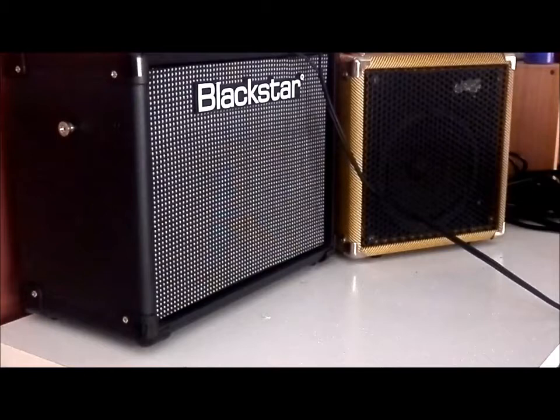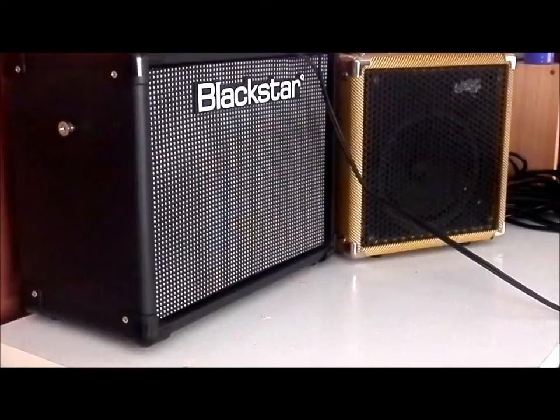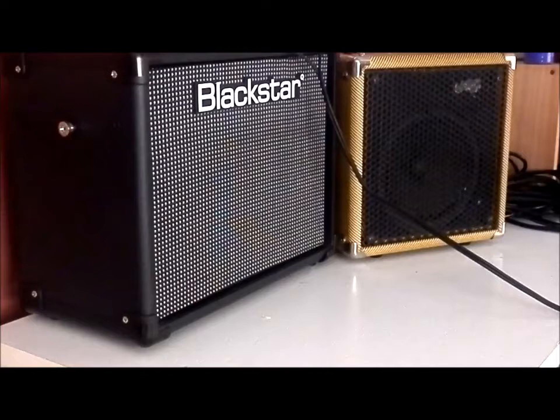Having just done that, I'm just going to switch over one last time to the Chimp. Okay, so we're getting to some comparable sort of sound there. So there you have it — Blackstar ID Core 20, BWM Chimp 5 Watt Amp. Completely different. They don't really meet in the middle, but there's something for everyone.